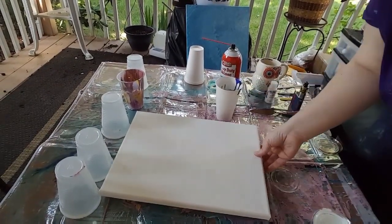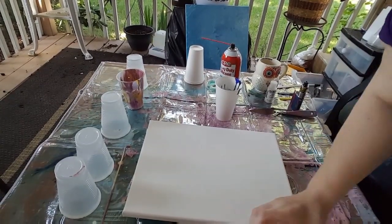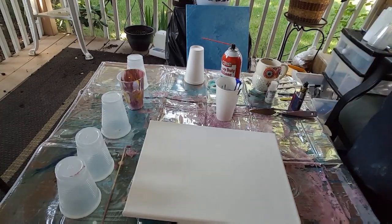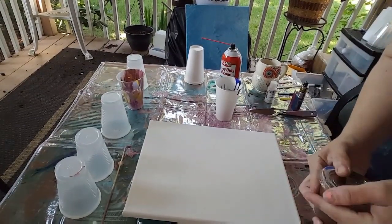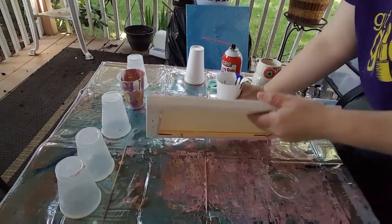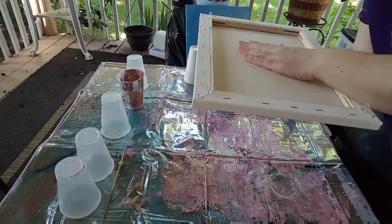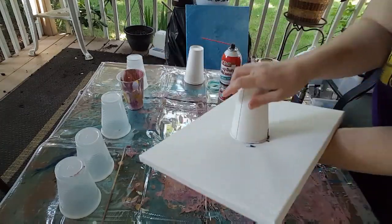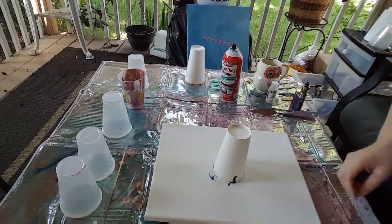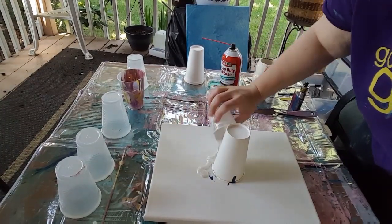I'm going to do this pour and then put the white all around the cup, maybe mix in a little bit of the pearl. We'll see what that little tiny bit of brown did. I think I'm ready. I've got my push pins in. You'll notice I didn't swirl it, I didn't put the stick in, because I'm gonna kinda just let it sit.